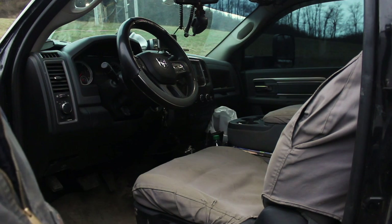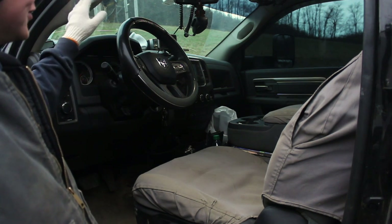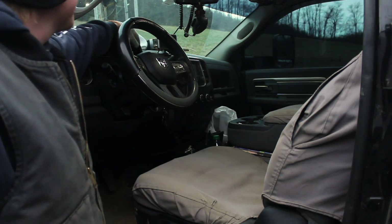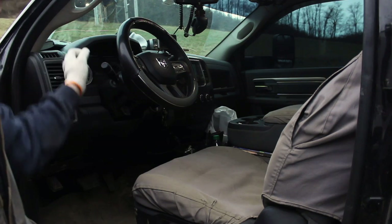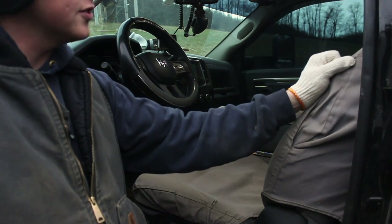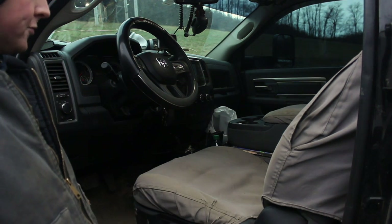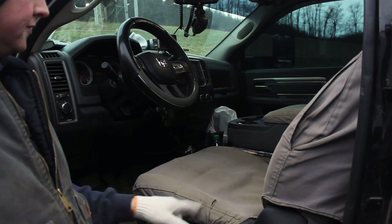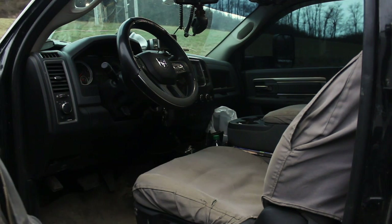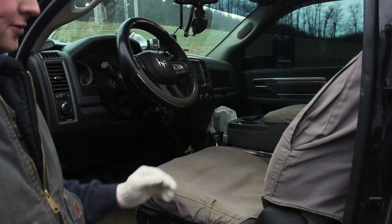Here is the interior of my pickup. I like the Dodge interior — the newer Dodges' interior seems to be a lot more durable than they used to be. Place for my Garmin, CB. These seat covers are very durable — the brand is Seat Savers. They fit the seats real well; they were used when I got them and they've still got a lot of life left in them.